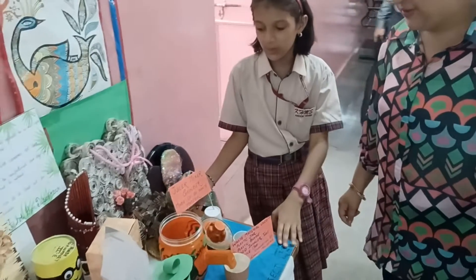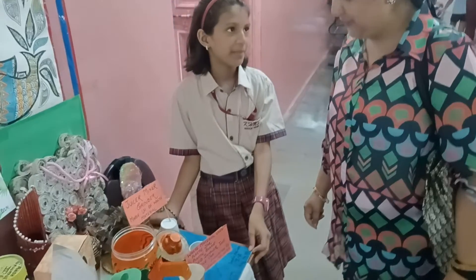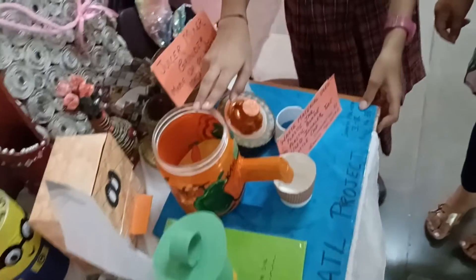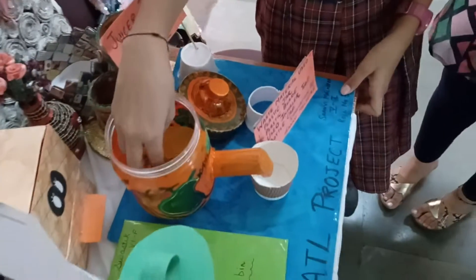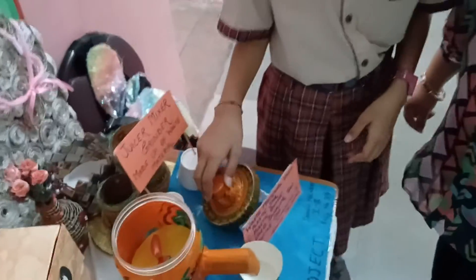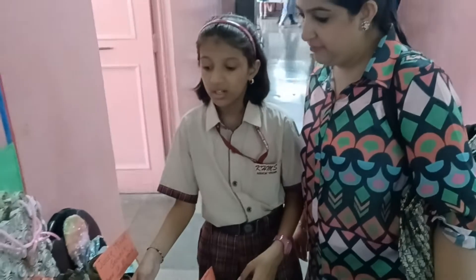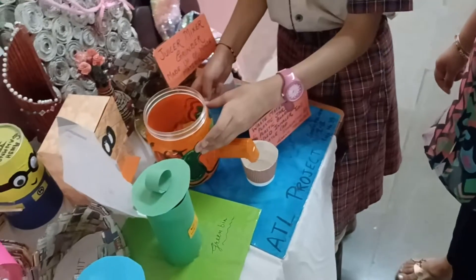This is a mixer grinder made up of waste material. I have made this with an old plastic jar and painted it. A motor and a battery are attached to it. A plastic plate rotates on pressing the button.